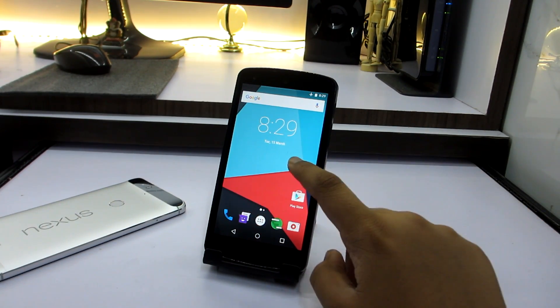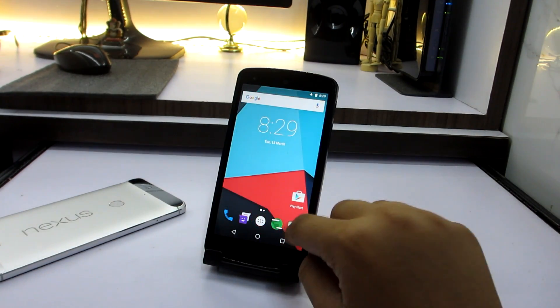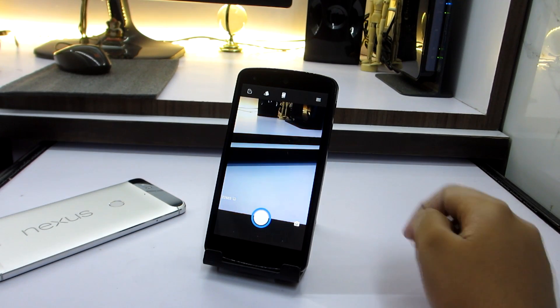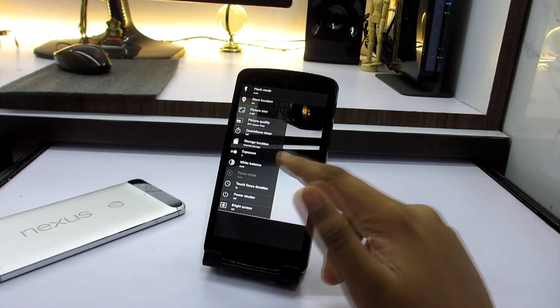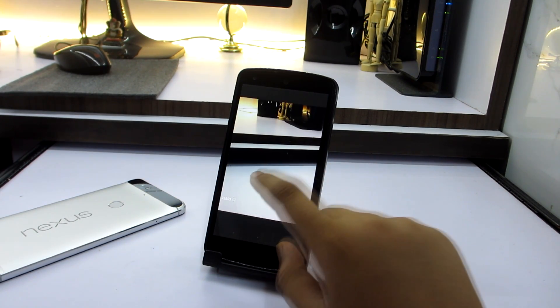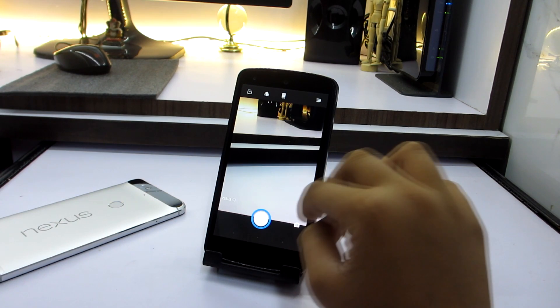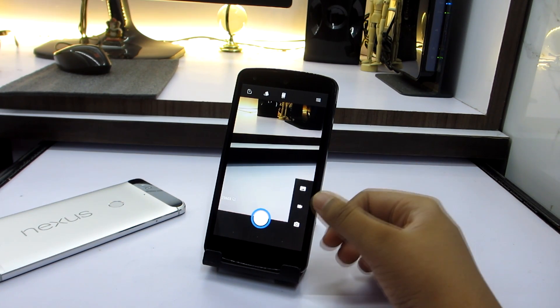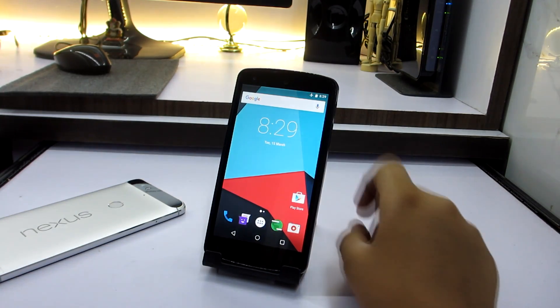We have a new wallpaper in Signature Mod 13 which looks pretty nice. I really like it and the overall performance is really smooth. Signature Mod has its own new camera application as well, which has a lot of features. I would definitely recommend it over Google Camera because it has more customizability and it is fast. You have modes like recording, panorama, and camera photo.